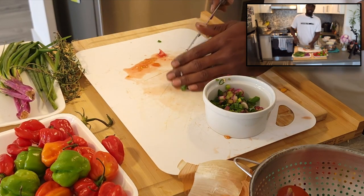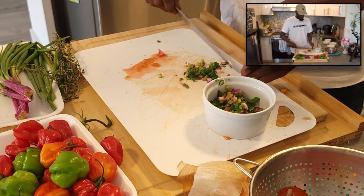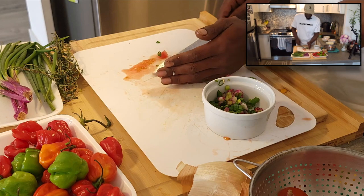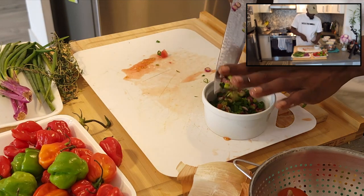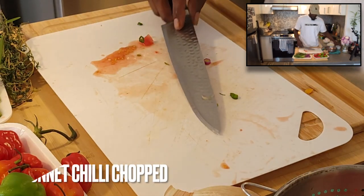All this stuff you can find in an Asian supermarket or a Caribbean store, wherever it's close to you. You might even have it in the garden during these times of year because it's starting to get nice out. So we got the scallions now.